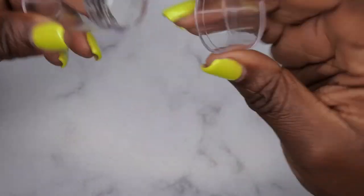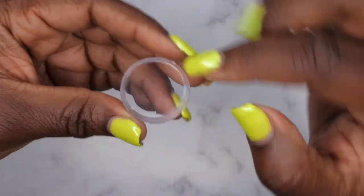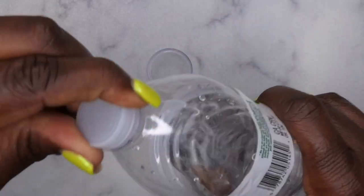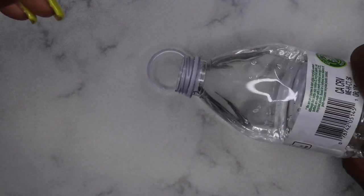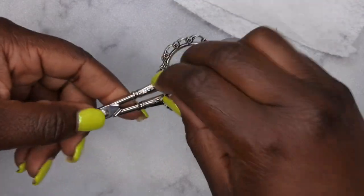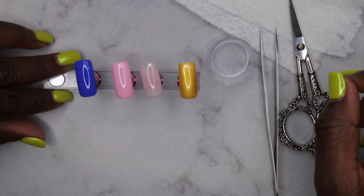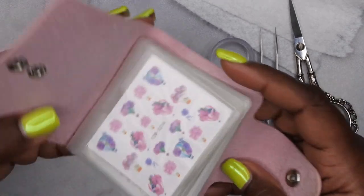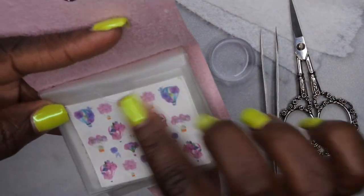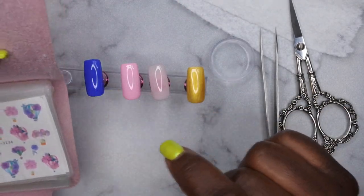One thing I like to use for water slide decals is the little cap that comes off my jelly stamper — I pour some water into it. You'll also want a paper towel, some tweezers, and scissors to cut out the image you're going to use. Looking through my decal sheets, I thought some hot air balloons would be cute on the blue nail.